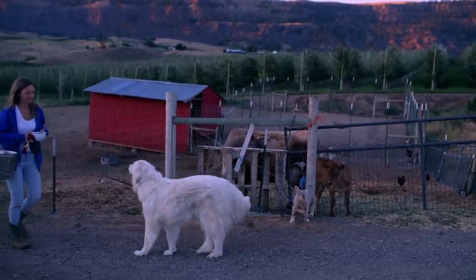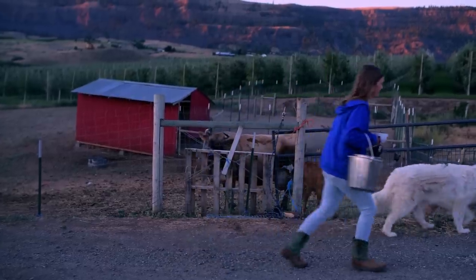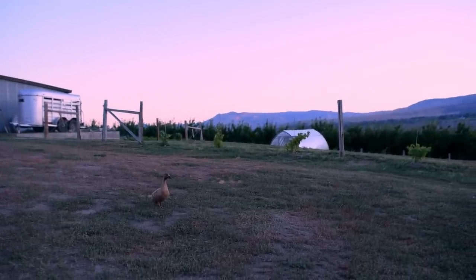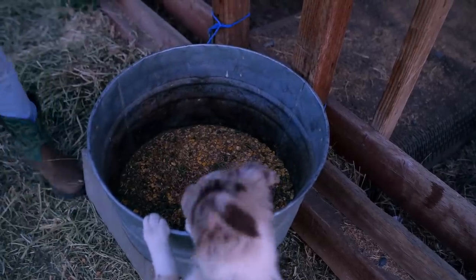Today I want you to come alongside me as we milk the cow and make something really delicious. This is how every day starts here on the farm. It's such a beautiful time of year and it feels like everything is in bounty, including milk.